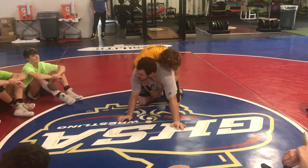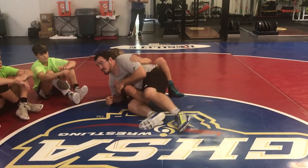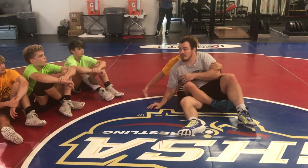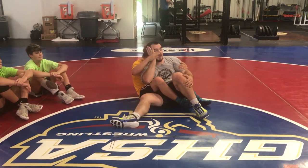All right, so this time we're going to bait him. Remember when I said at the beginning, sitting to our hip, staying in a ball, keeping my chest towards the mat? This time I'm going to bait him and bring my head up. What's he want to do when I bring my head up? He really wants to cross face me. So I'm here, staying in a ball, I bring my head up and I'm blocking.